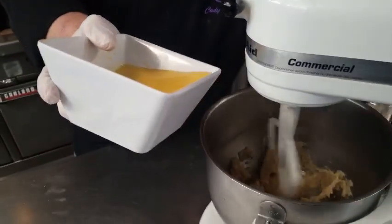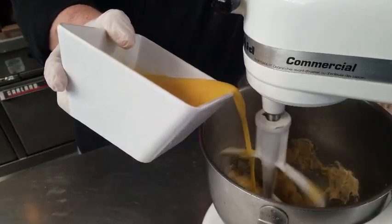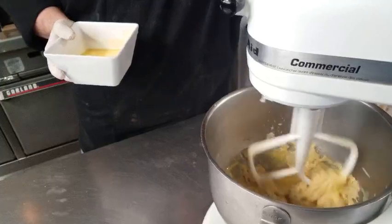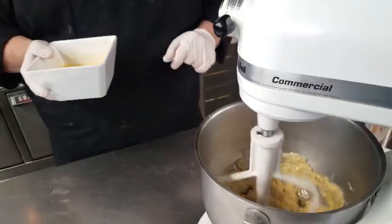Now we're going to add our eggs to it. We're going to leave this on low and just add a little eggs at a time. This does take a little bit of time to do, but patience is a virtue, correct?